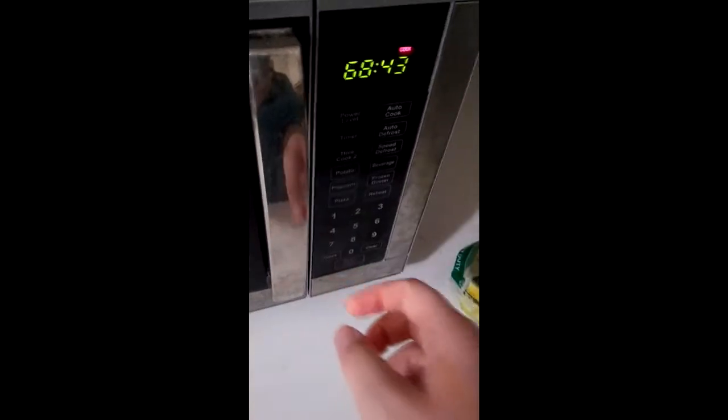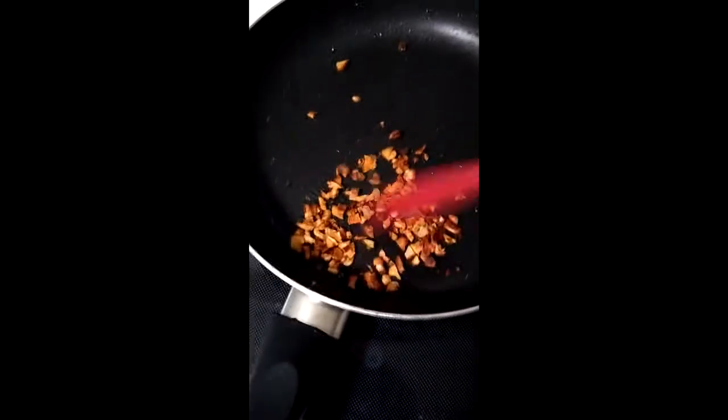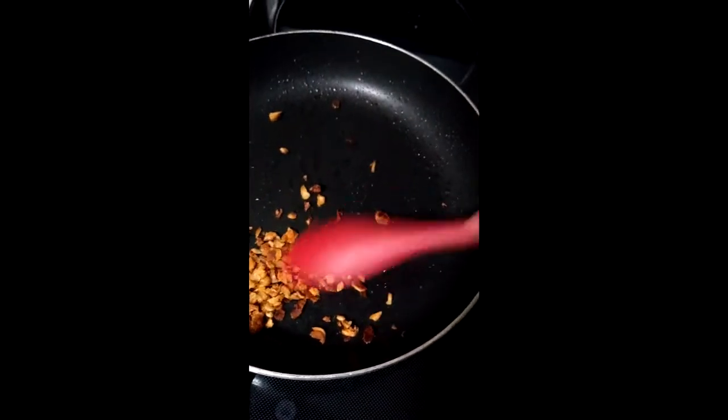So now we're going to take the pasta and microwave that for just a little bit longer. Oh, listen to that hum — that feels good. Now we're going to agitate our garlic, and it's going to make some excellent sounds for you. And that's going to really bring out the flavor.